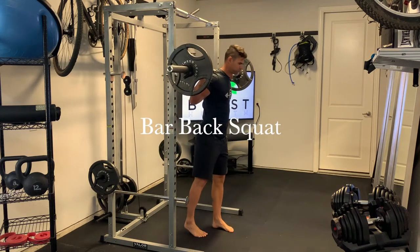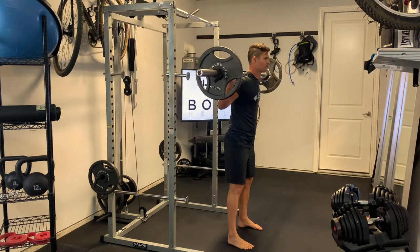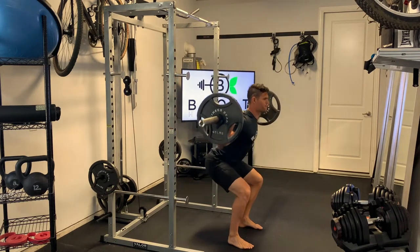This is the barbell back squat. To get started, you're going to unrack the weight by pushing upward through the floor with your feet and then stepping forward one foot at a time.